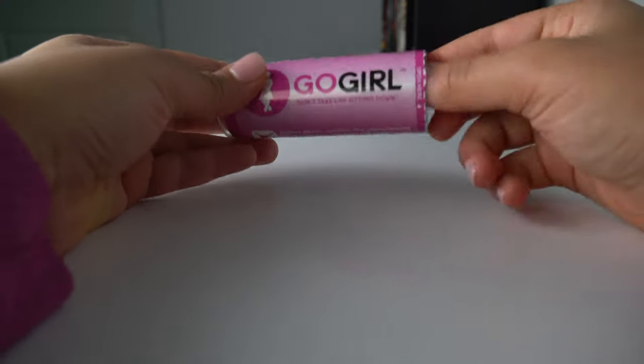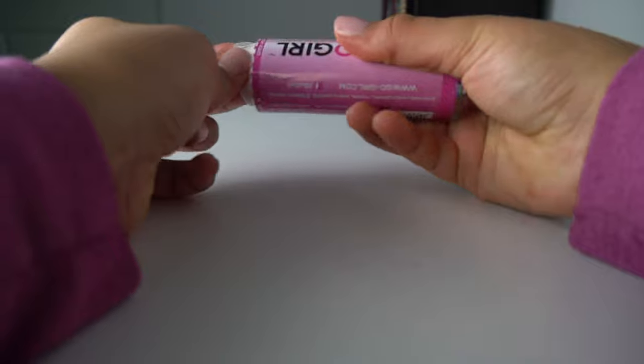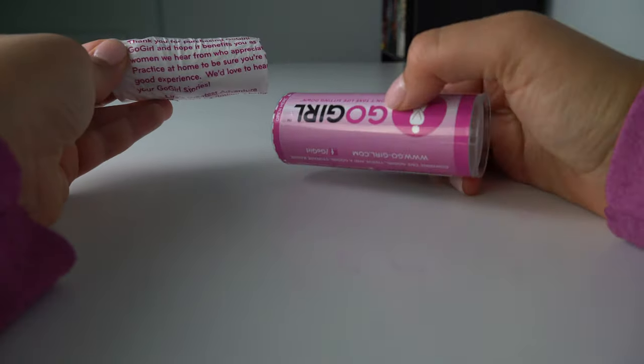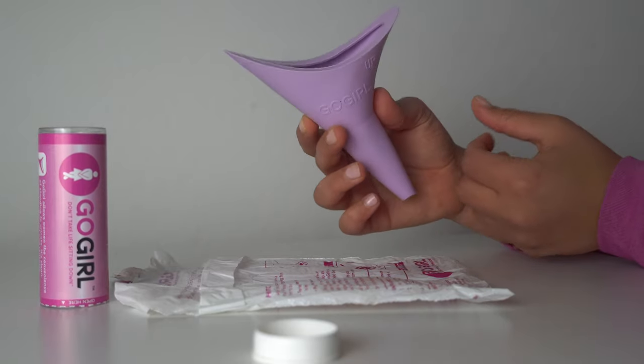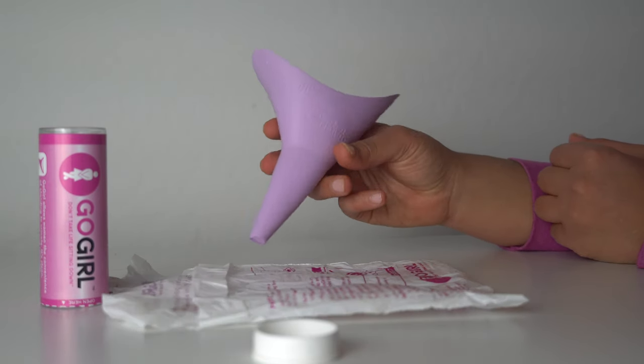Before you take it to your first adventure outside, make sure that you spend some time practicing at home to get more comfortable with how to use it. If you look at the funnel, there is a sign that says 'do not flush.'